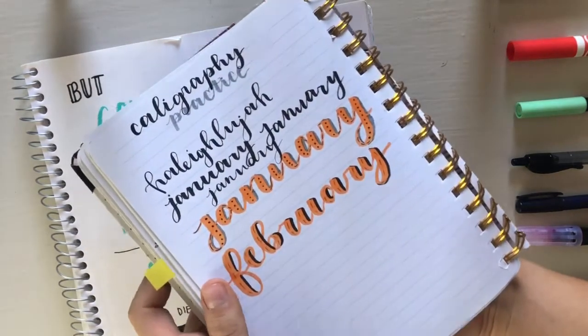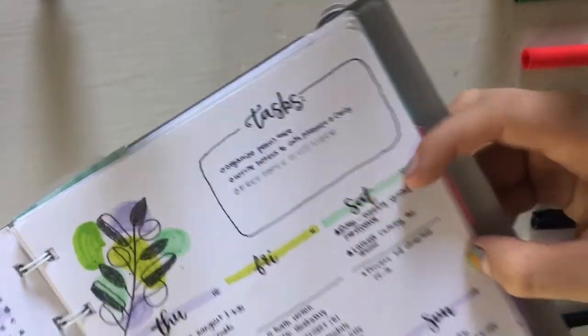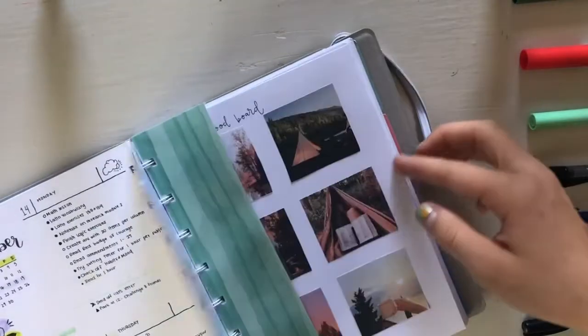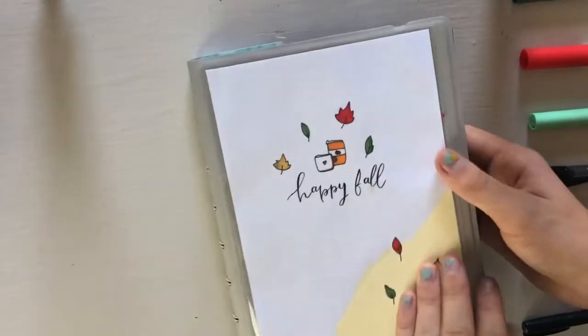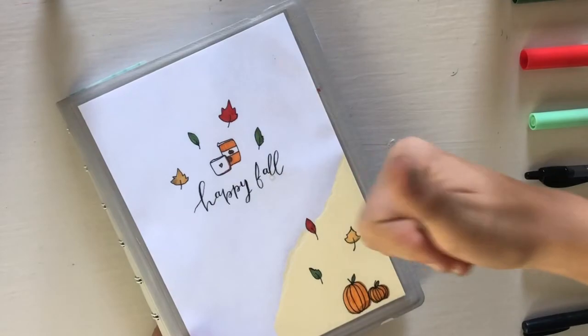Thank you so much for watching this video. I hope you enjoyed my calligraphy sketchbook journal flip-through and also all the steps I had to share. I know that there are a ton of videos out there that teach you about calligraphy, but I thought I would add in my own voice. Make sure to like and subscribe if you liked this type of content, and I'll see you next Friday at 6:45 on my channel.